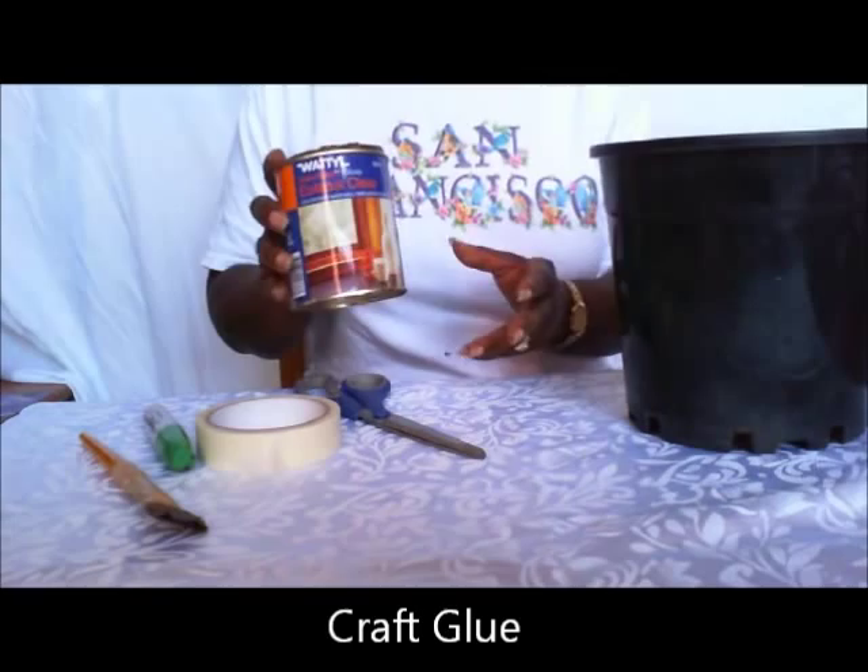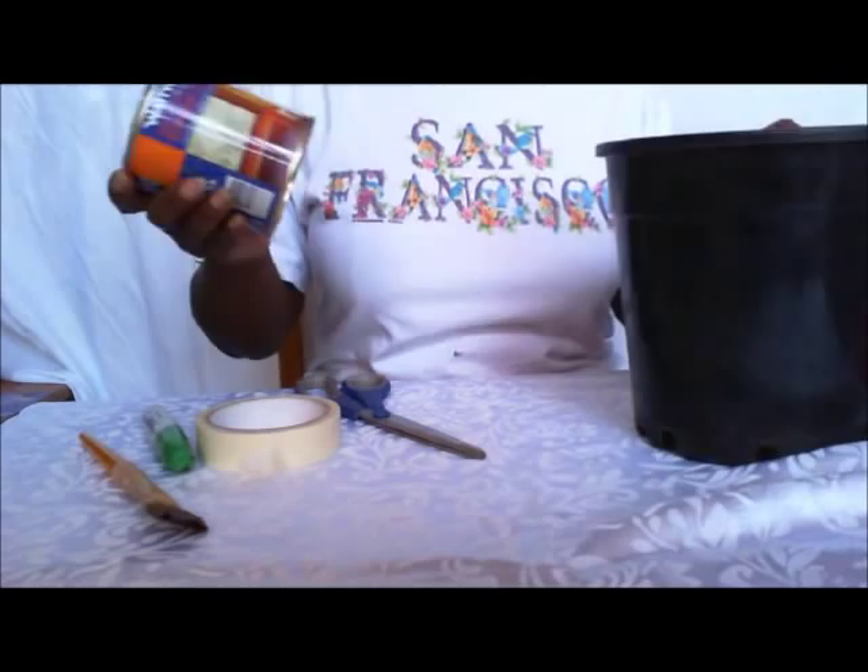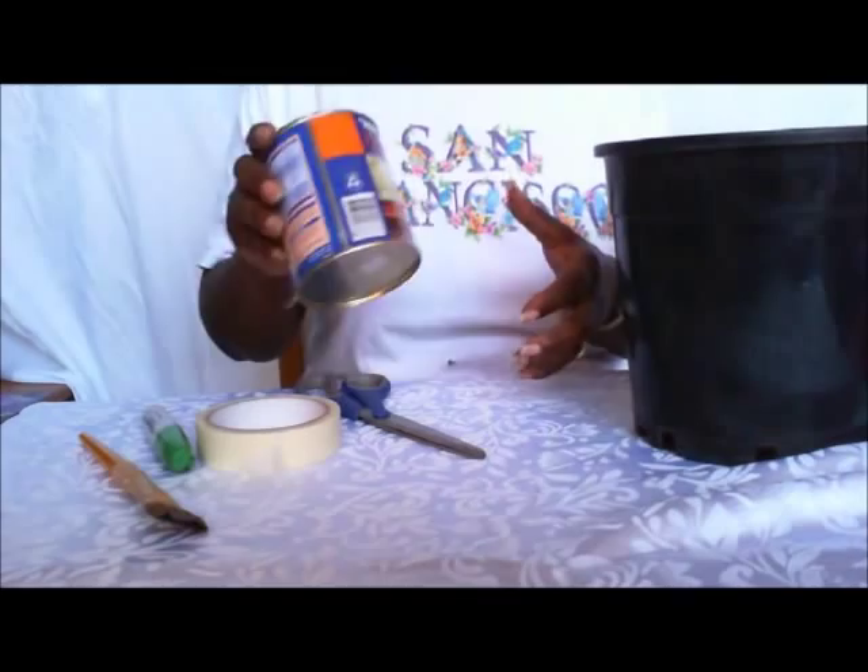And a sealer — depending on what kind of sealer and how you want it to finish in the end. I'll put a link to my website where I use a different type of sealer for my bigger pots because it gives a glass-like finish, making it almost look like ceramics. But for my smaller pots, I just use this ester pole — a clear ester pole that you can wash up with water.